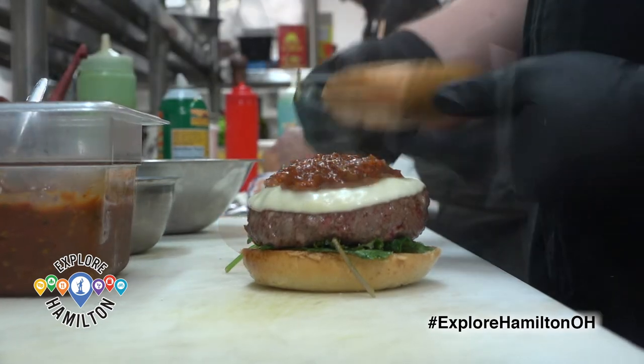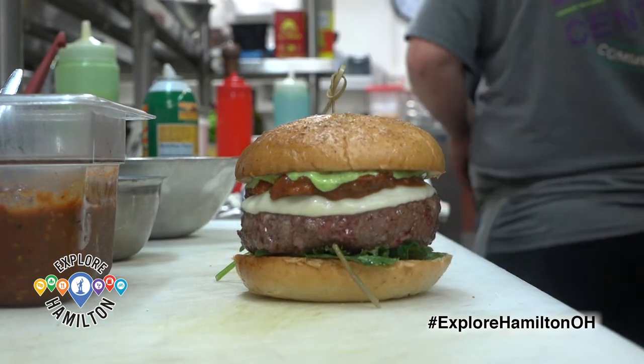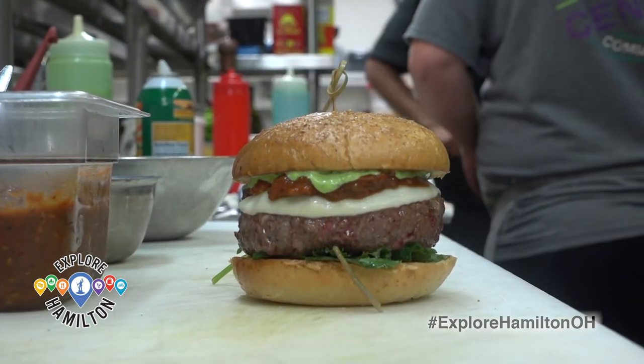We wanted to find a way to showcase all of our local vendors in something that's a little more unique than what you get around the rest of Hamilton.